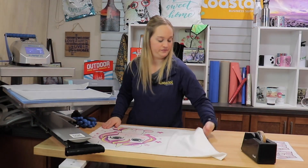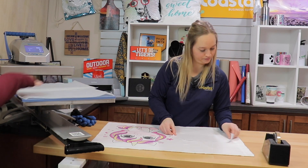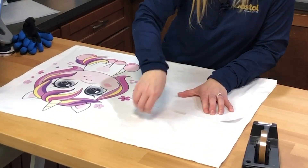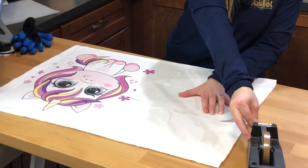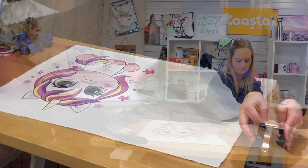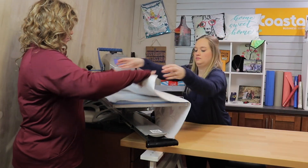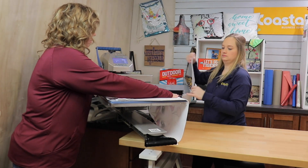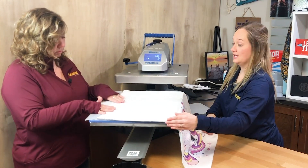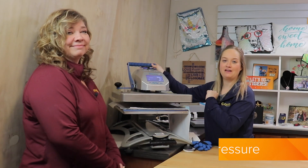We are actually ready to do the other side, so we are just going to tape this into place. We are pressing again today at 385 degrees for 45 seconds.